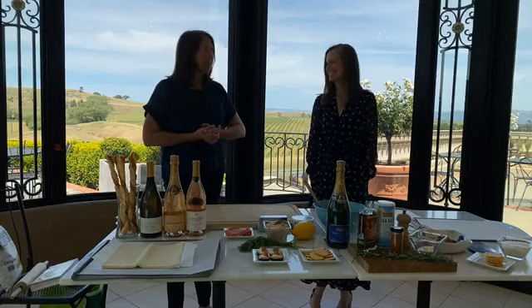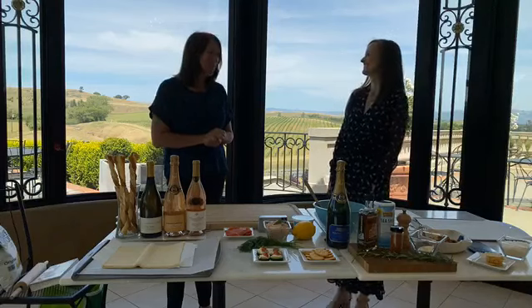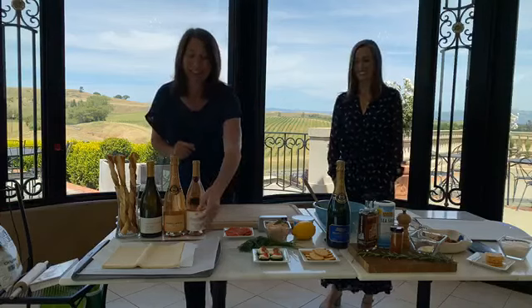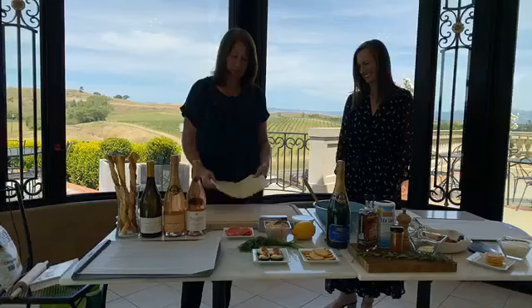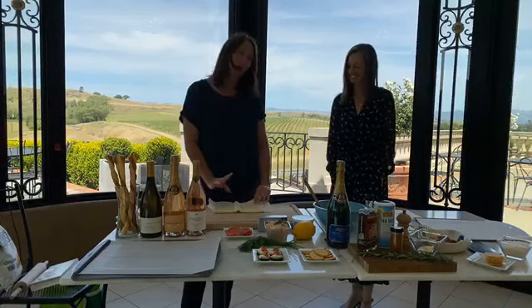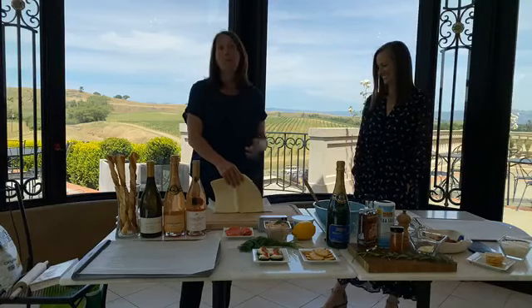We thought it would be fun to add some food elements in here, but we wanted to make it easy. It is happy hour and we both love to snack. So I'm going to start off on a snack and we're going to do some varying ranges of easy. I think we all have our own interpretation of what is easy, but I'm going to be starting off with some cheese straws.